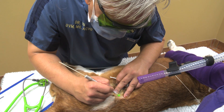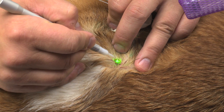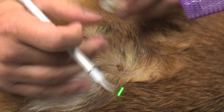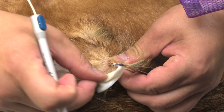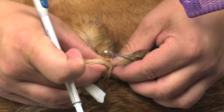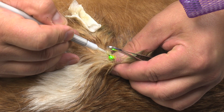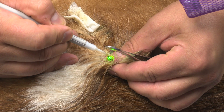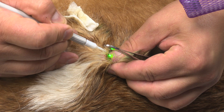I'm doing a bit of a hash pattern to make sure I cover the whole surface area of the affected lesion. When do you stop? Pick up the tissue between your fingers and look for some healthy tissue underneath.